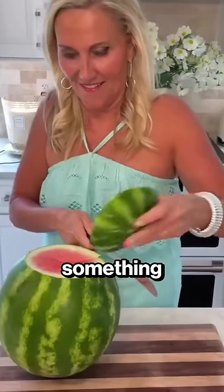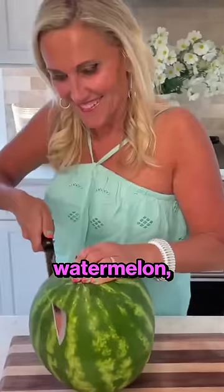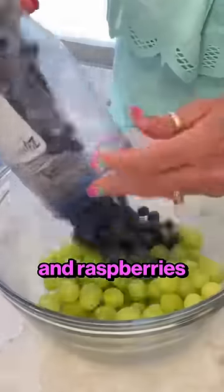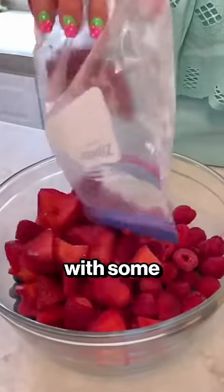Using this big knife, this lady tried something really cool. She got hold of a watermelon, cut the top off, then took out scoops of fruit and mixed grapes and raspberries in a big bowl along with some strawberries.